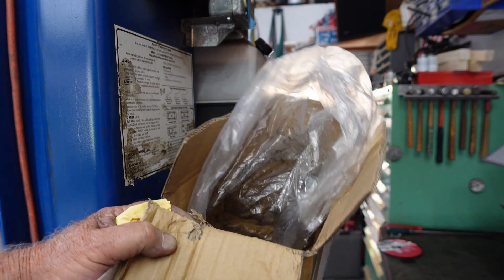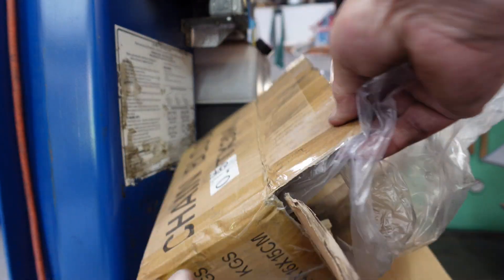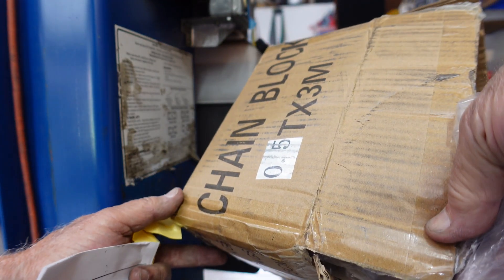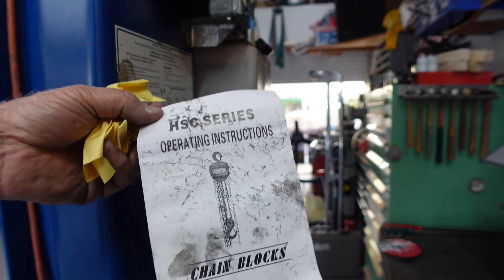I thought I'd just show you — it came in a box wrapped in plastic and you can see all the grease. Chain block, half ton. It came with operating instructions.